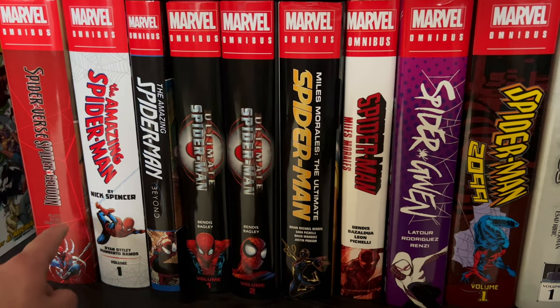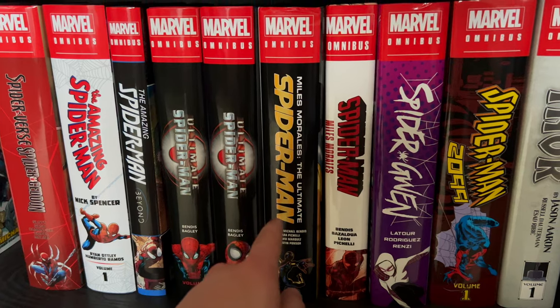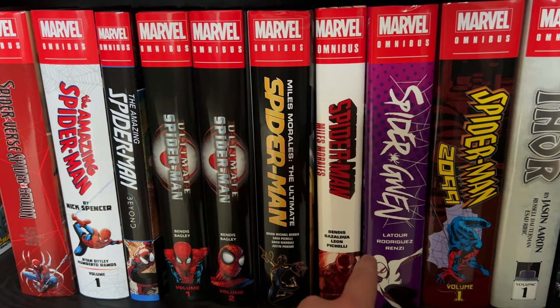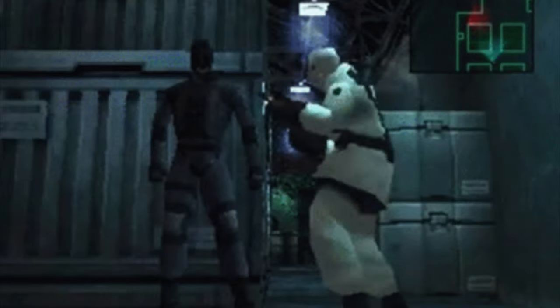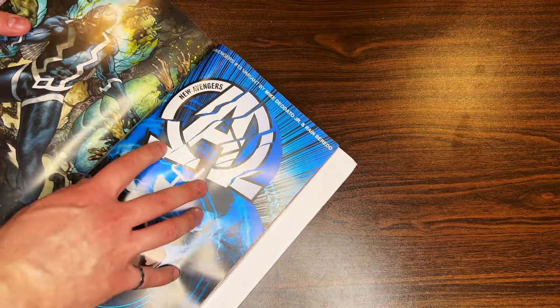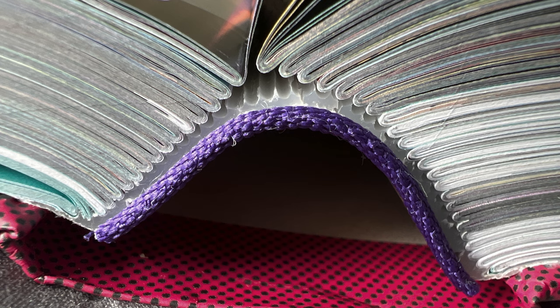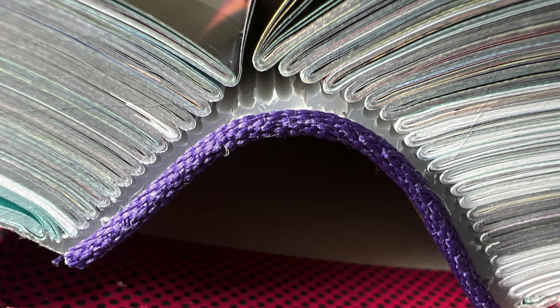So you've finally decided to read that omnibus that's been sitting on your shelf for ages. Or you're revisiting an old classic for the tenth time. But suddenly, you start to hear an alarming crackling noise while you're flipping through the pages. You take a look at the binding, only to see this — your book is falling apart on you! This is exactly what happened to me when I was reading my Spider-Gwen omnibus. So today, I want to show you how I was able to fix the binding and go from that to this.